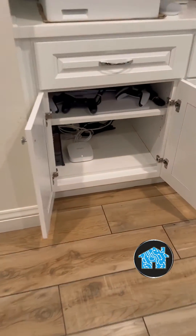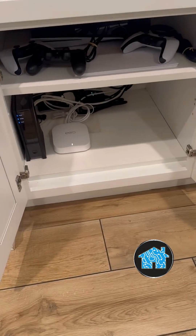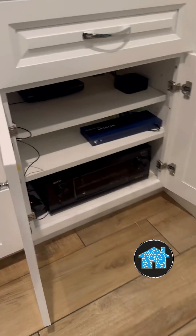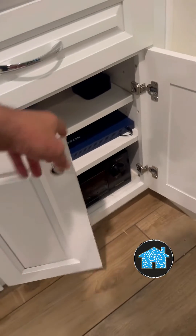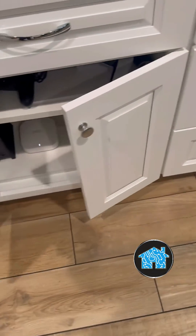Besides having this main mesh router here connected in the office, I also have other Eero wifi mesh antennas connected throughout the rest of the house, so it's going to be a robust system where they get wifi internet all over the home.